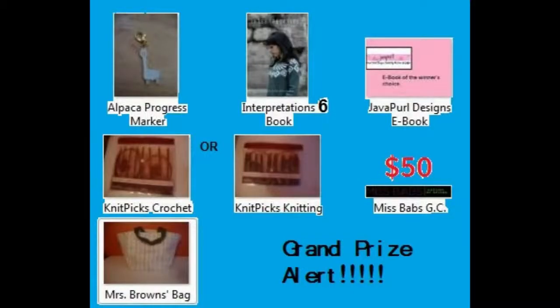There's also going to be a grand prize given away at the end of the year. In this package will be an alpaca progress keeper from Adornments, a physical copy of Interweave 6, an e-book of the winner's choice from Java Pearl Designs, and a Mrs. Brown's bucket bag. Knit Picks also donated a set of rainbow wood crochet interchangeable hooks or a set of rainbow wood knitting interchangeable needles — the winner's choice, and if they do both, both sets go in the same package. And the last grand prize item will be a $50 Ms. Babs gift card sent directly to the winner's email address.